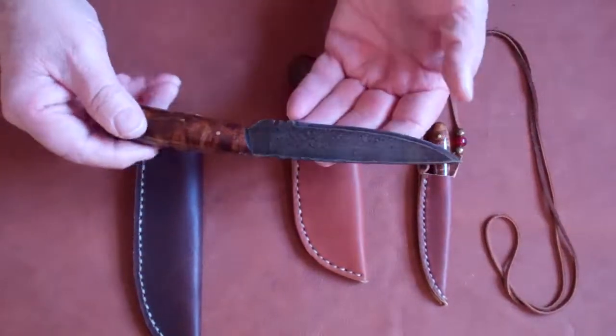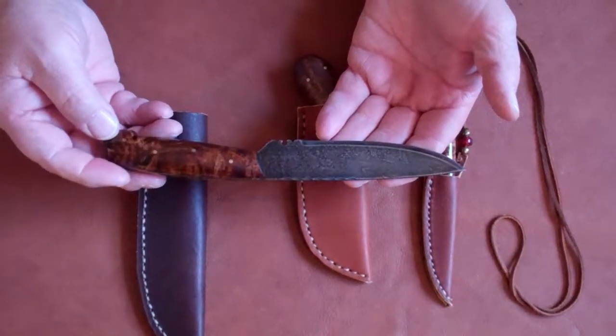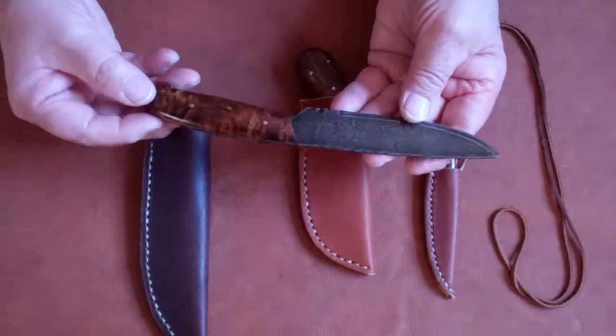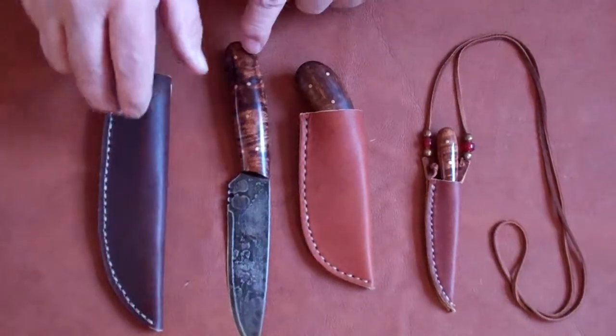The knives are high carbon steel with an acid etched blade. Each has a full tang with a polished maple handle. This is the camp knife.